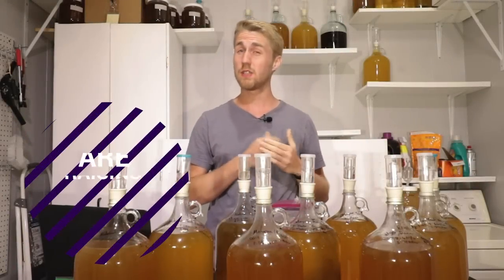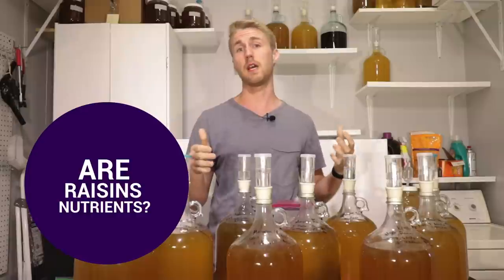Lots of people have asked the question: are raisins nutrients? I put it to the test and I want to tell you my results. So let's get started.